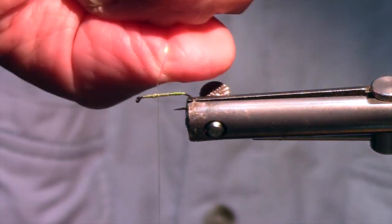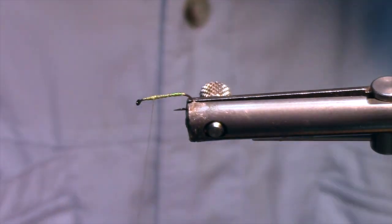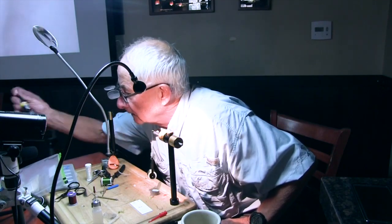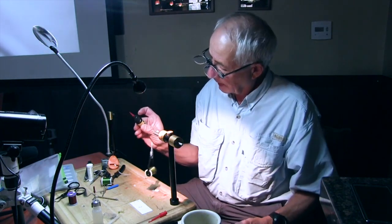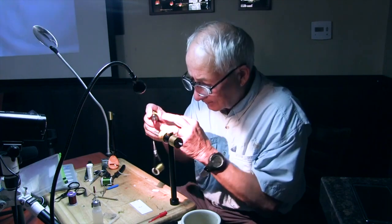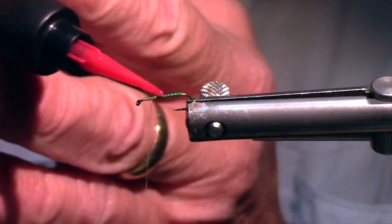Tie this in. I cannot — no, I barely broke that. Most flashes are not like that. Then I get out my super-duper UV fluorescing Loon stuff and I coat this body with it to make it more durable.